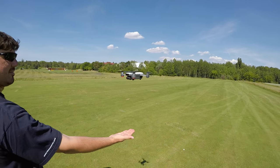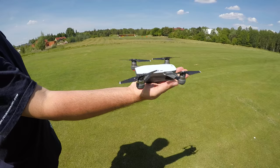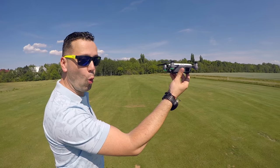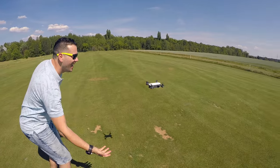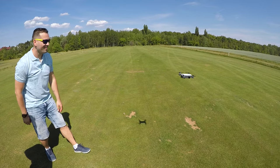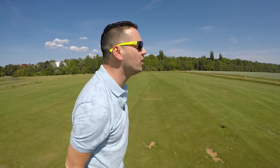A ti mu teďka řekneš, že budeš přistávat, jo? No to není možný! To chci taky umět. Tohle znamená, že ti naskenoval ruku a teď už jenom pustíš. Tímto gestem, když mu zamáváte, tak ho pošlete pryč. A teď mě sleduje?